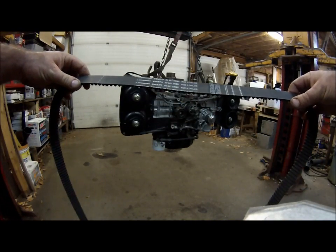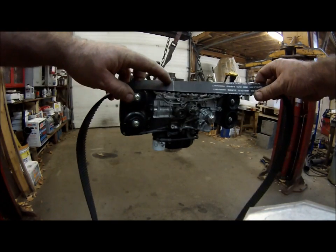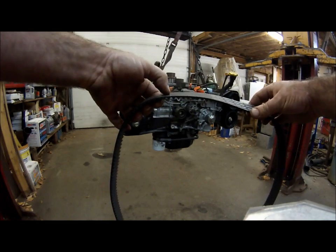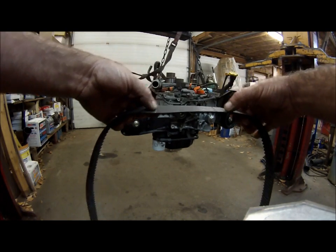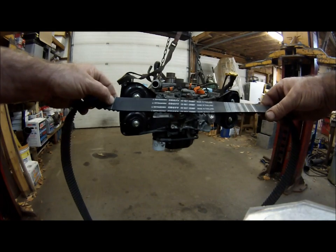On the new timing belt there are five different marks you need to look for. There's a single dotted line in the center that's going to be on the crankshaft, and usually the writing will be right to the right of that.